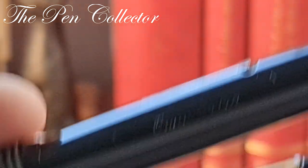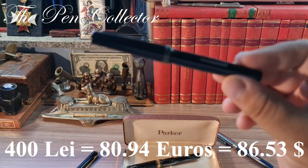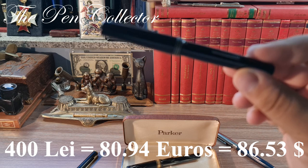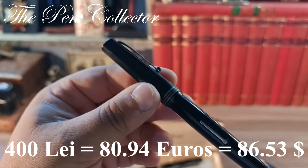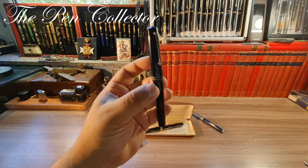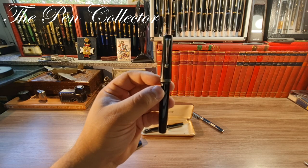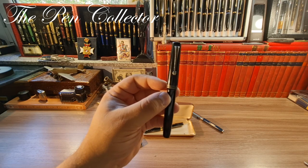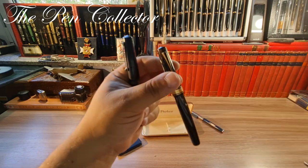What did I pay for this wonderful model? I paid only 400 lei — the equivalent of 80.94 euros or 86.53 US dollars. You might wonder why such a small sum. Well, this fountain pen has a problem: although it's fitted with a gold nib, the gold nib on this Omas Extra is not the original Omas nib, but rather one from another Italian producer — a quite rare producer in my opinion — and I'll show you what I mean.